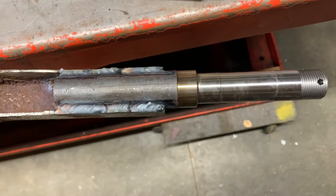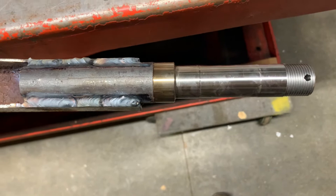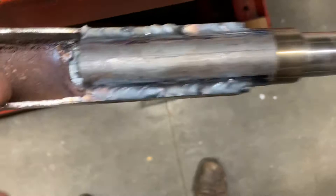So I bought a new stub axle on eBay. It took a little while to find one that was the right dimensions — it does have a bigger nut than the previous one, but it'll still fit the cap, so not an issue.